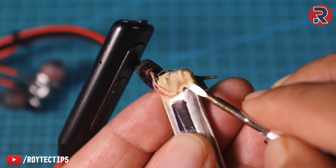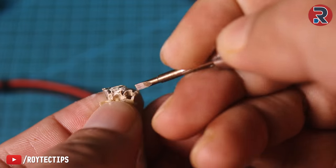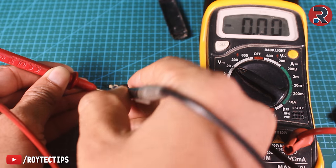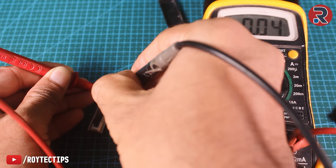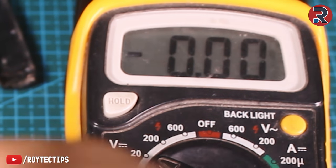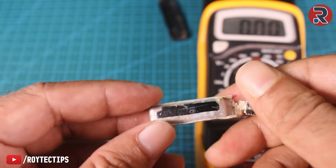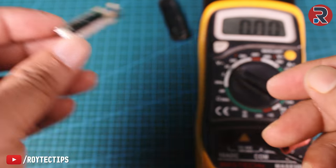We need to remove the glue and then disconnect the charging cable from the battery. After this I check the voltage of the battery using a multimeter, and the voltage is around 0.08V — so the battery is completely dead. A battery voltage less than 3V means the battery is dead and not usable.